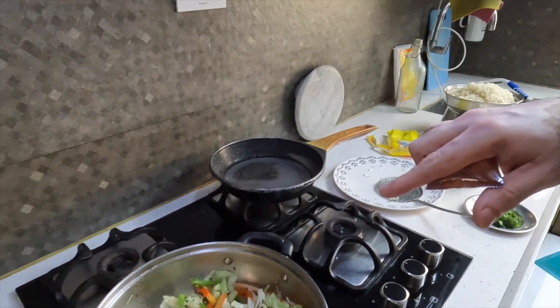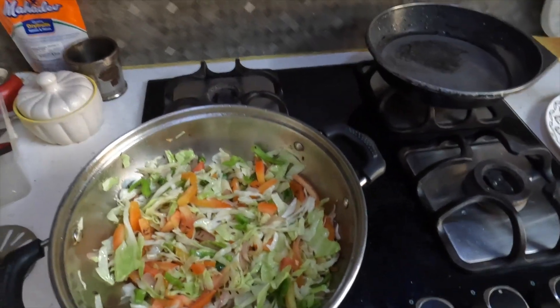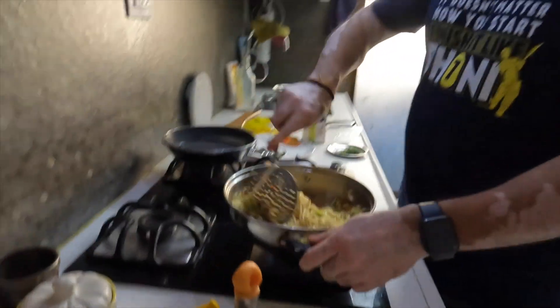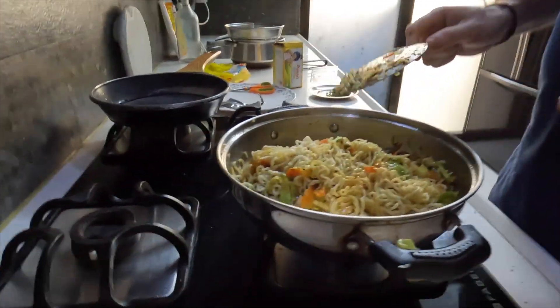Now the vegetables have been lightly fried. We add the veggie masala — we are frying it first, then we will add it and continue from there.